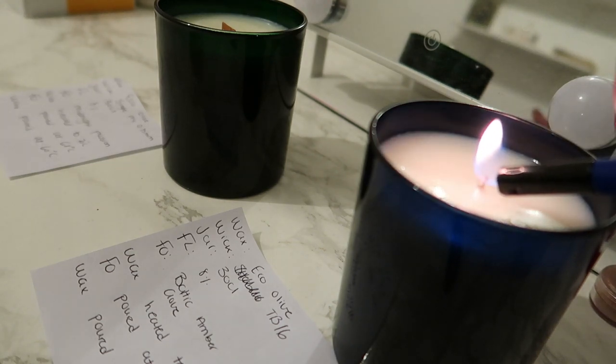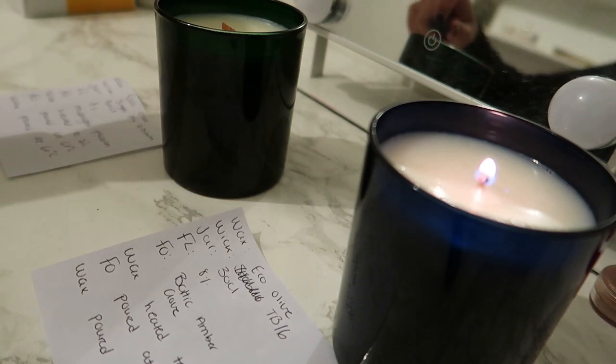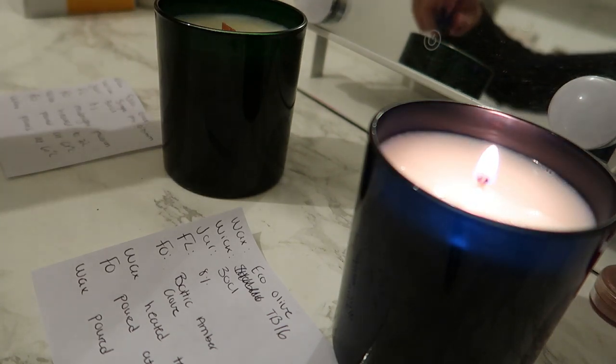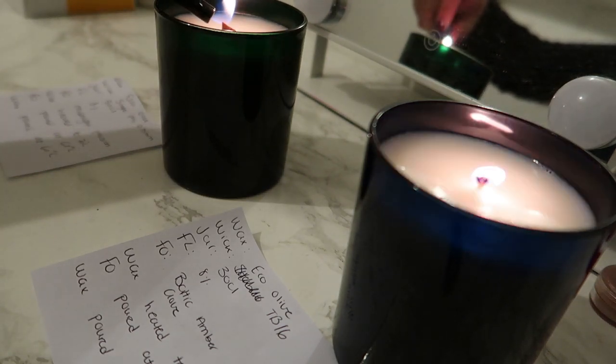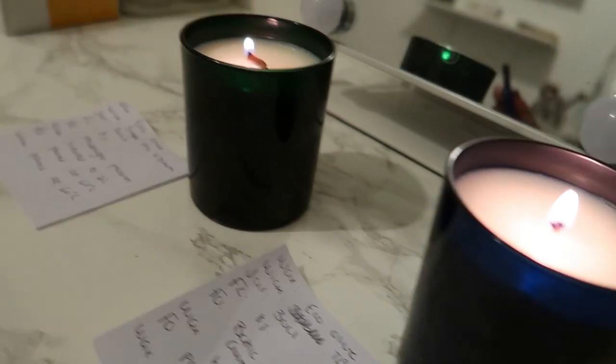It's currently 6:30 in the evening right after work — it will literally set the mood right now for me. And of course I have to light the wooden wicks — let me bring you closer.